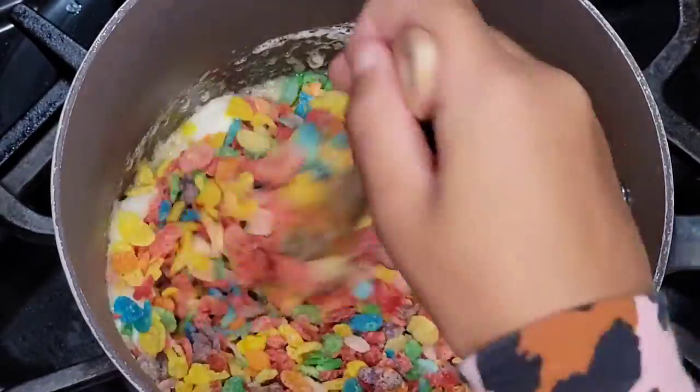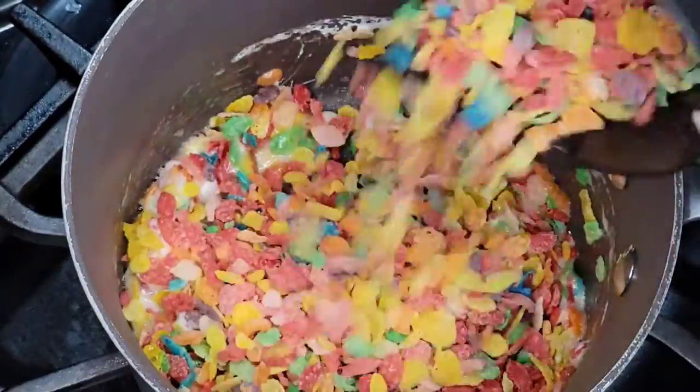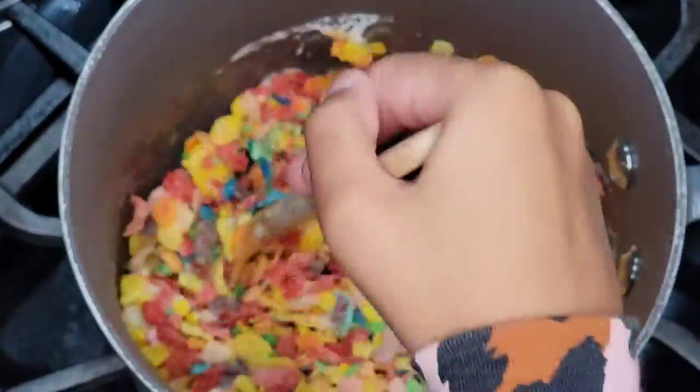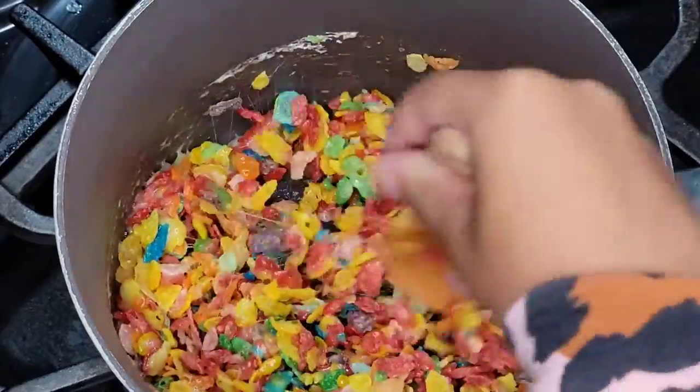Now you're going to add two cups of Fruity Pebbles. Stir it until the marshmallow is mixed in with the cereal. Continue to stir so that it doesn't stick to the pan.